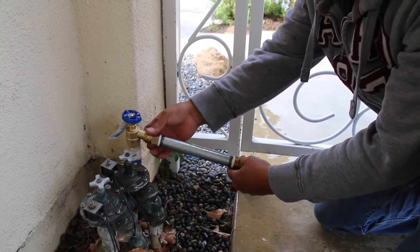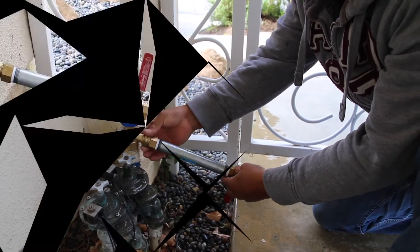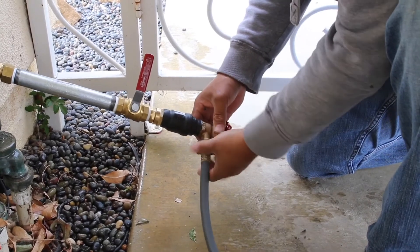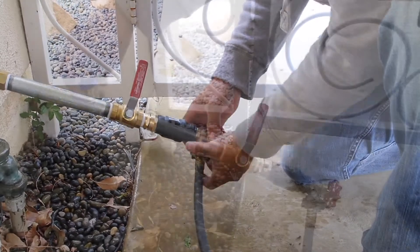So we screw in our pulse generator. We like to do it with the standpipe, but in some cases when you don't have the standpipe, just screw it directly on. You've got to use that waste hose to keep that water out of your way.